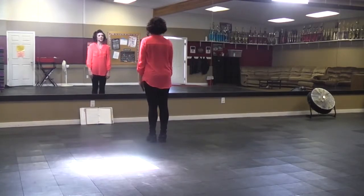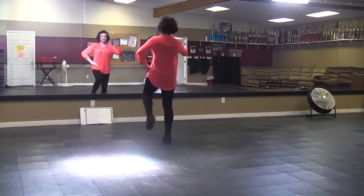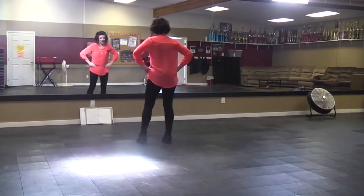So we just got done with the whole chorus, and we're going to do our gallops. So the bounce, bounce, lift, strike a pose — this part is after that.